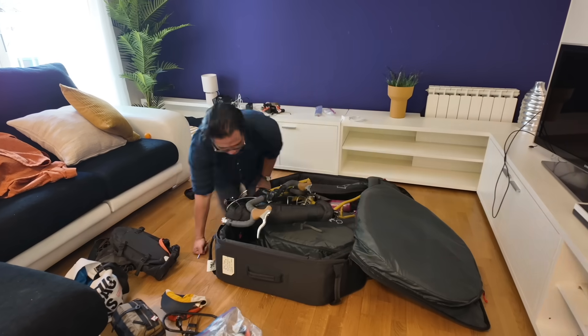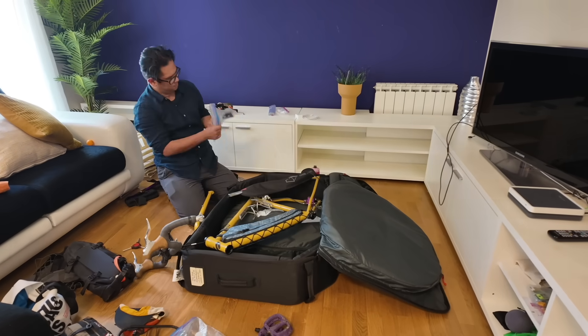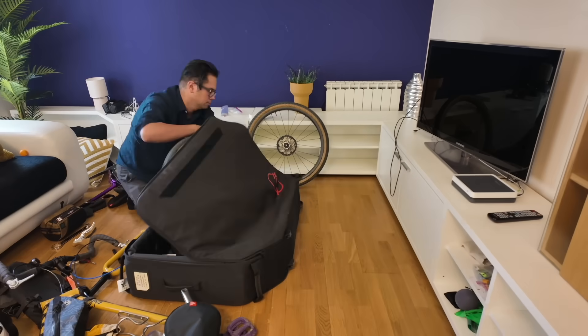We were checking into our flight at LAX to fly to Barcelona when the person at the ticket counter did this — the dreaded sound of the ruler. She measured our bags and was about to charge us $600 to fly our bikes over. We managed to avoid it, and that gave me the idea of sharing some bike travel tips for flying with your bike abroad that we've learned over the years.